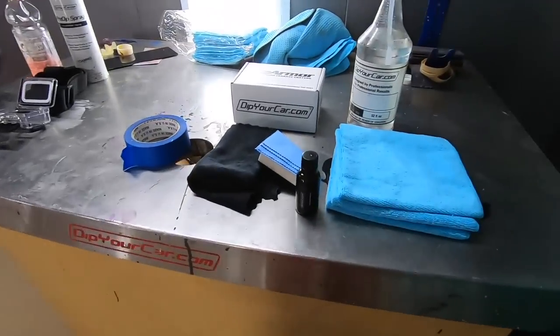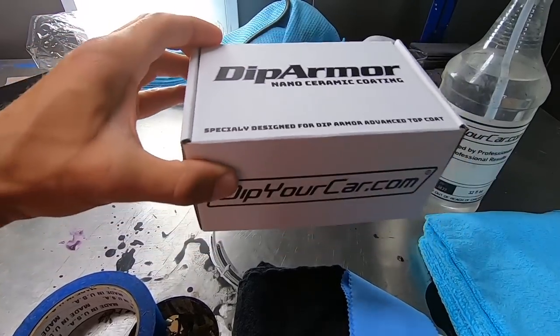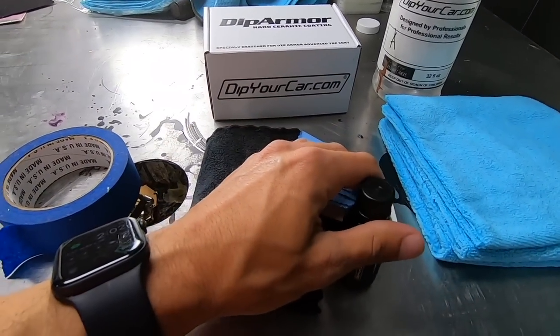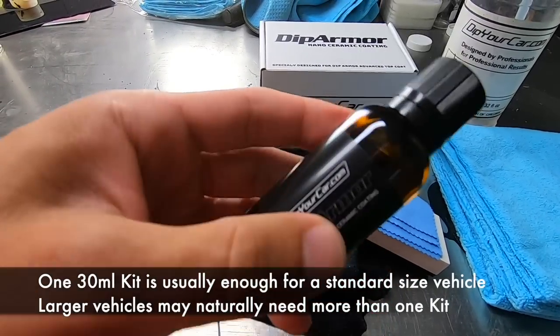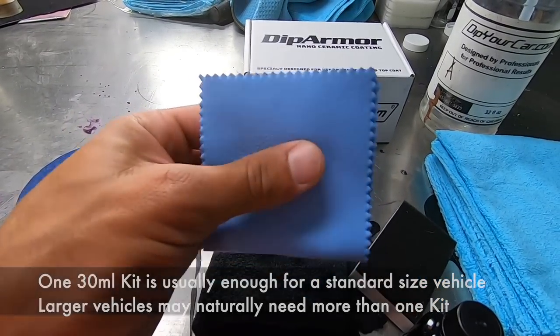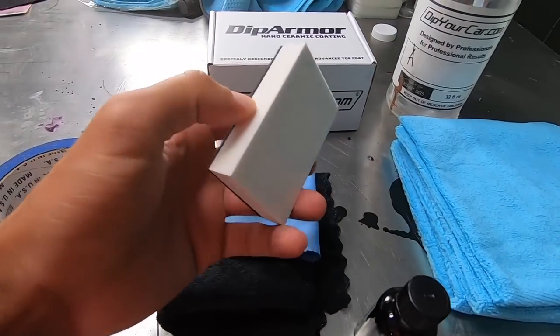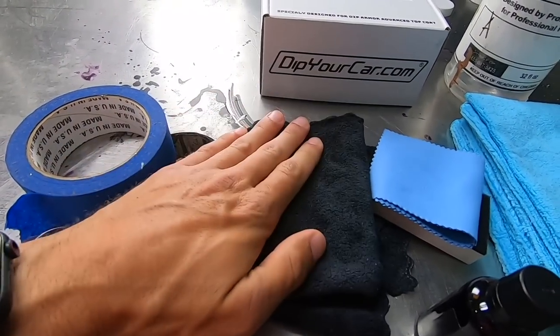Now let's discuss the process and the materials we're going to use for the actual installation. What we have first and foremost is the DipArmor ceramic coating kit. What comes in that kit is the actual DipArmor ceramic coating itself — 30 milliliters — a couple of micro suede applicators, a foam applicator pad, and a nice microfiber towel.